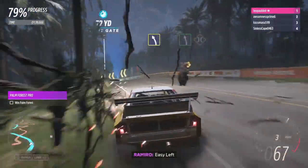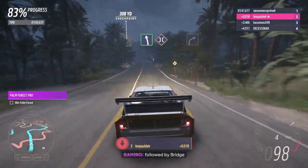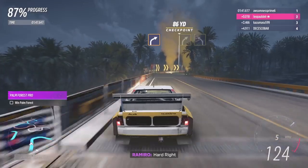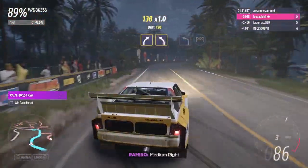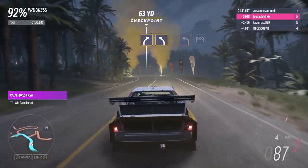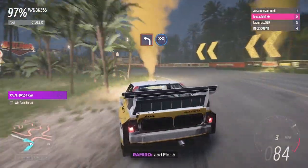Easy left. Easy left, followed by bridge. Hard right. Medium right, into medium left. Hard left. And finish!